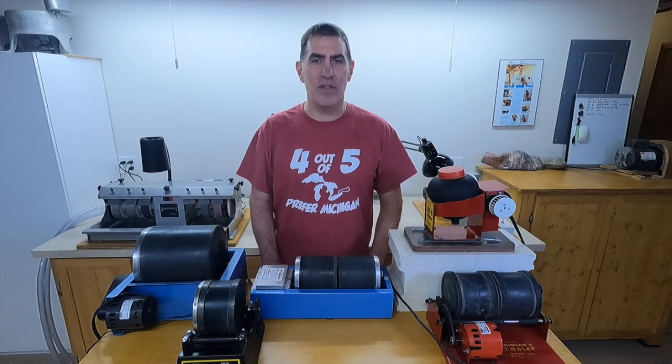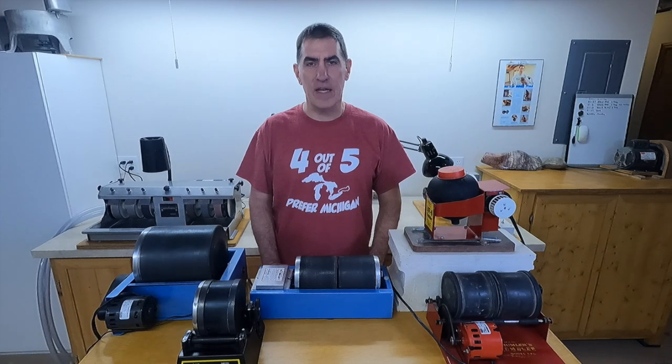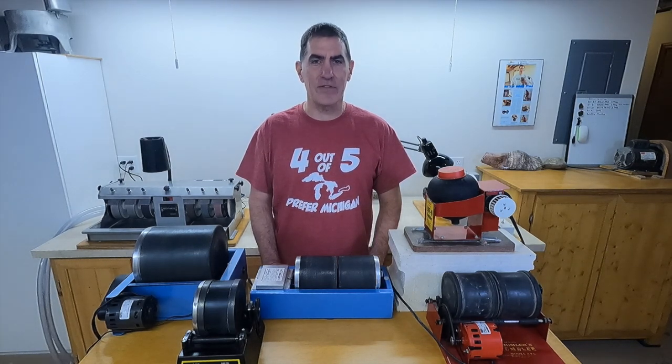I have a short playlist of other videos you might be interested in if you're just getting into tumbling — things like how to get rid of your old slurry, and whole videos on how to tumble from beginning to end. Click on one of those and I'll see you in the next video.